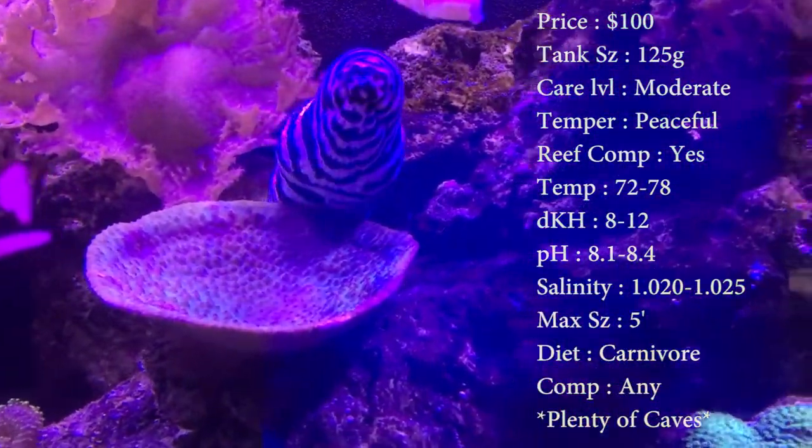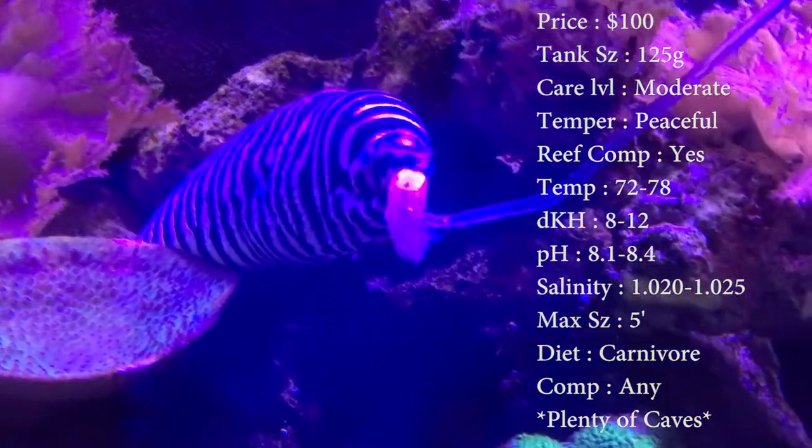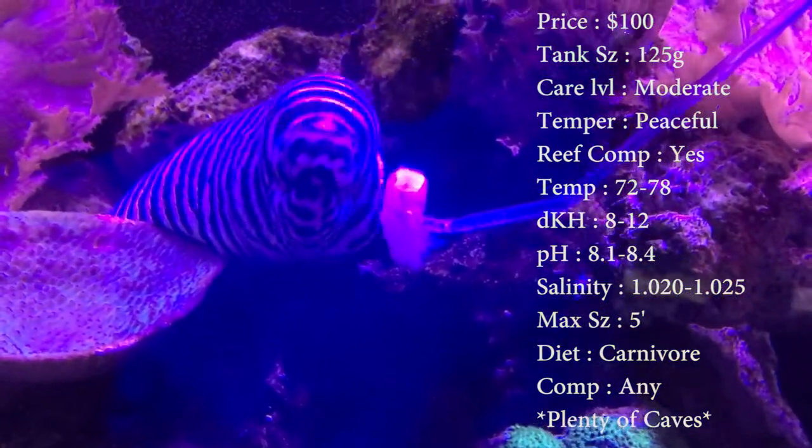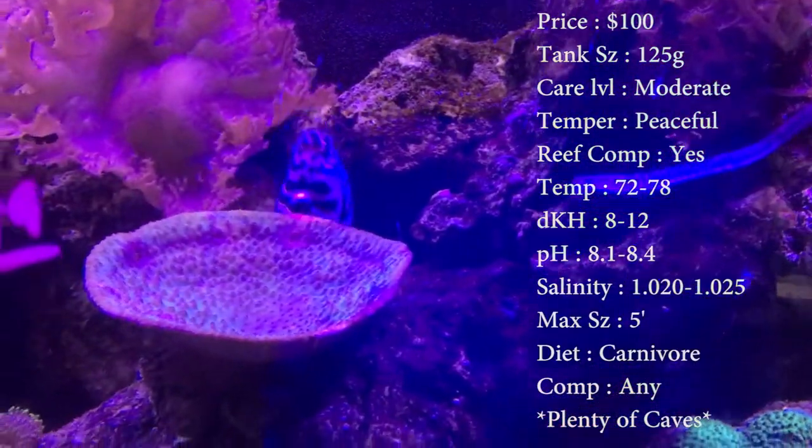They're not going to bother anything. They just kind of hang out. And another good thing is they're going to stay out in the day. Unlike some eels like a snowflake eel, which normally stay out at night. So you'll actually see this guy come out a lot.